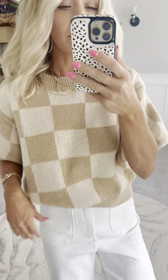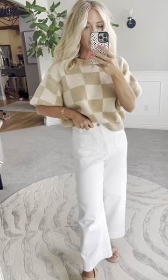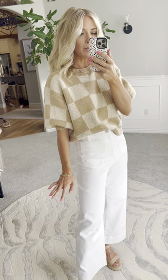This mocha color in our Cheeky Check sweater is absolutely darling. It's really just a pretty neutral, tone-on-tone look. Paired it with some white pants to really brighten it up for the spring and summer months. But you could pair this one with denim or black for a really fun winter style.